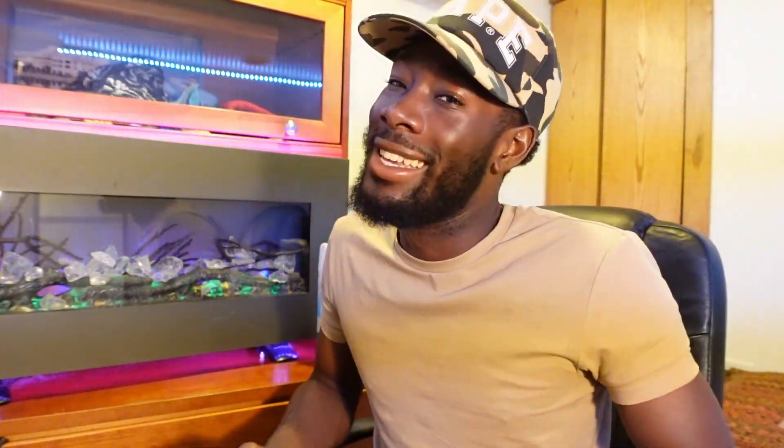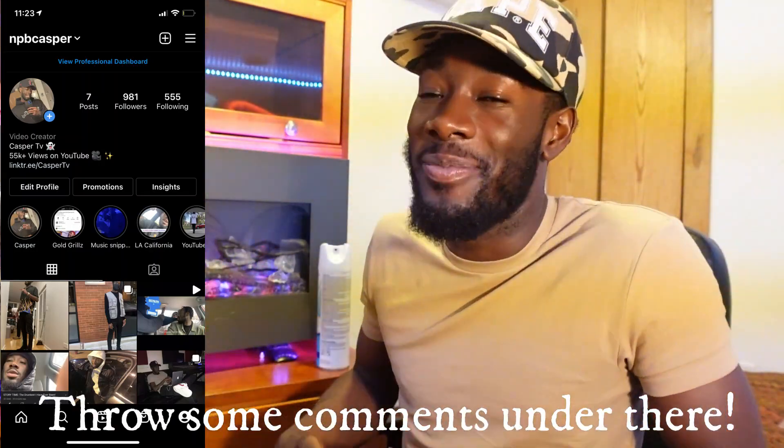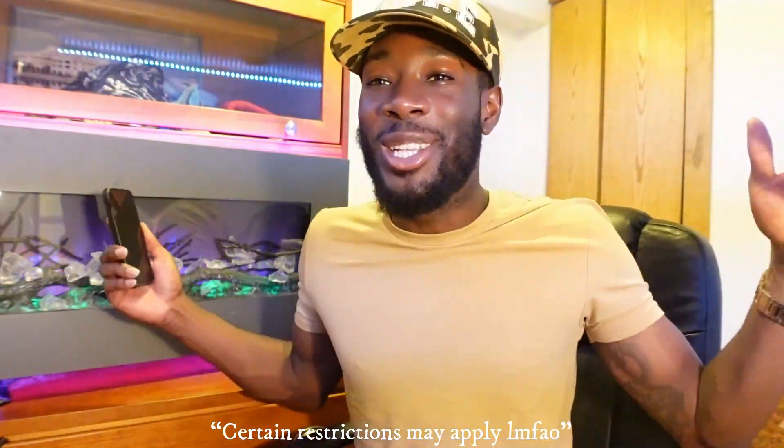If you want to ask some more questions, y'all can ask them in the comment box below. But first, you're going to have to follow me on Instagram, comment under my most recent picture, let me know you did it, and I will answer your question down below. Stay tuned for the next episode. CasperTV, we gone.